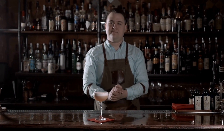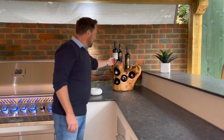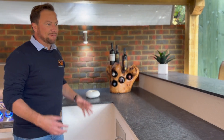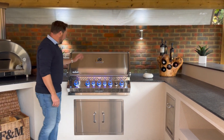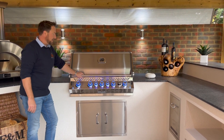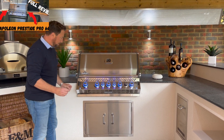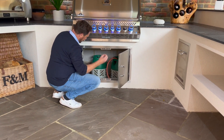This has to be the nicest wine rack I've ever seen — I'm not sure what it's made of, some sort of trunk, but it's just beautiful. They've dressed this kitchen so nicely with all their bits and pieces. Over here this is the Napoleon Prestige Pro 665 — a fantastic grill. I've done a review for this so I'll leave a link up there if you're interested. Underneath we've just got the standard double stainless steel doors purely for storage and for keeping the gas tanks.